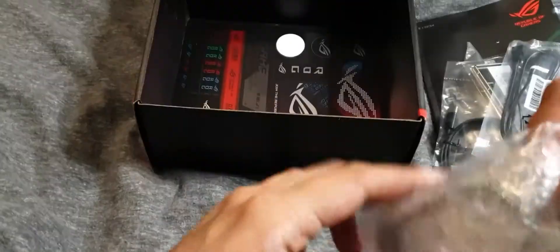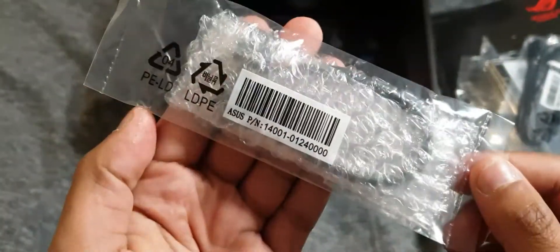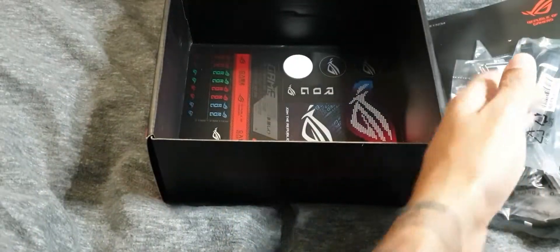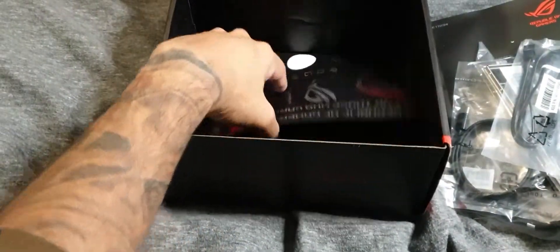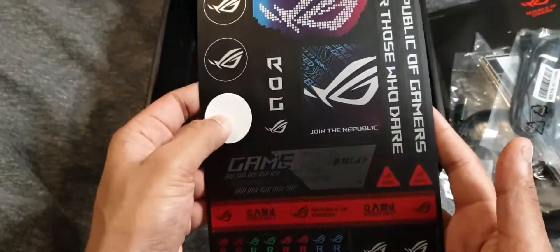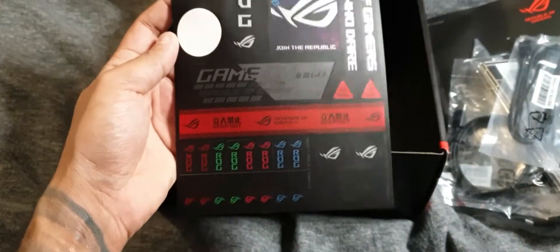I think this is the front panel connector guide. Yeah, so you get the front panel guide. Another M.2 screw and standoff, which is really tiny. And last of all you get your ROG stickers — Iris has already used one apparently, so yeah, you've got a ton of stickers in there.